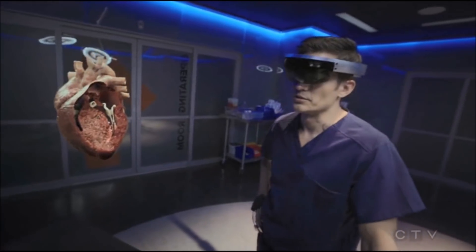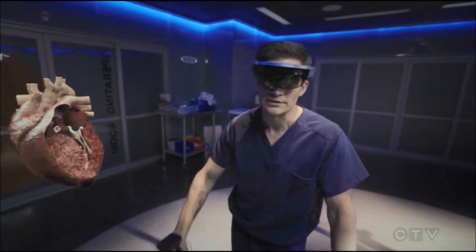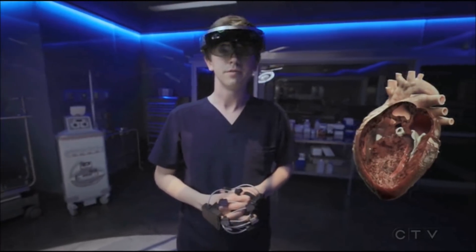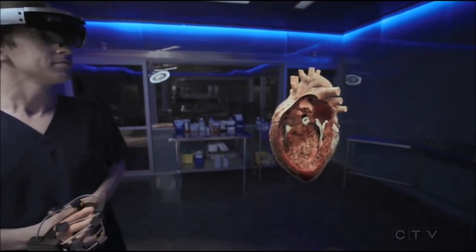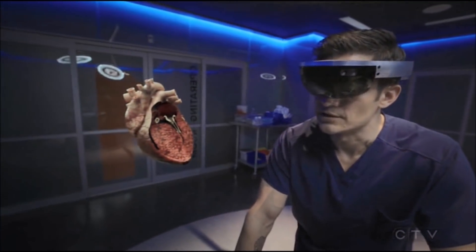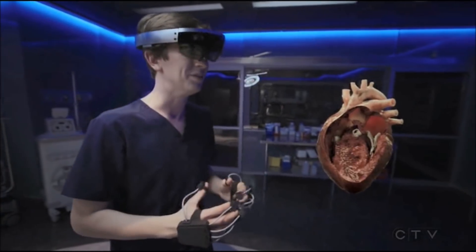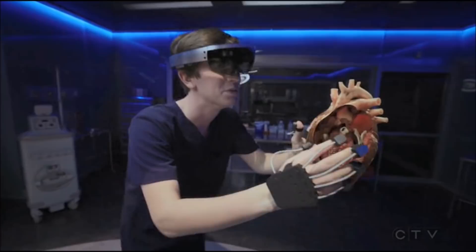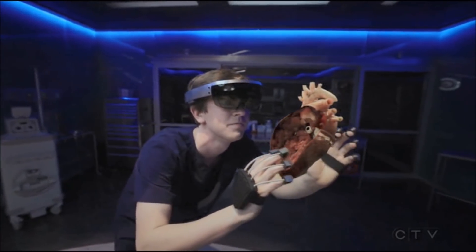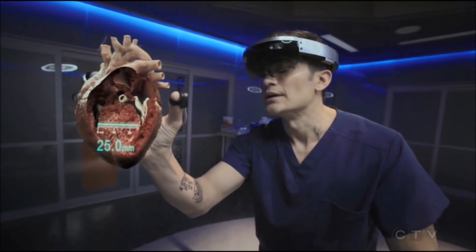The rest of it — we're dealing with a huge septum, 25 millimeters. What would that number be in a healthy kid? About eight. If we go anywhere near that number we won't have enough support for the valve. Let's say we took that down to 20. That won't be enough to relieve the outflow obstruction. Okay — 18.